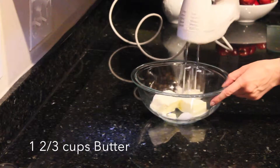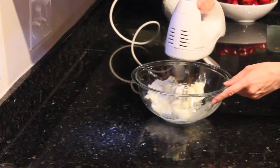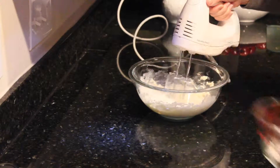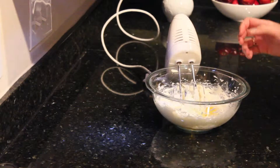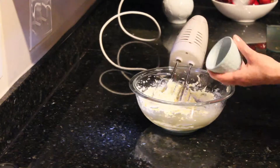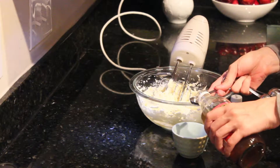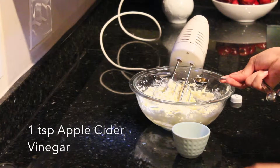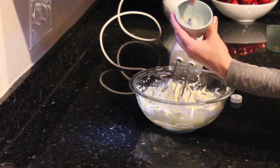Mix the butter and the coconut oil with an electric mixer until the mixture is soft and fluffy. Add the sugar and continue to mix for about two minutes. Add in the egg and mix until everything is well combined. Now add in the mayonnaise — because I'm adding the mayonnaise I'm not going to add any salt. Then add the apple cider vinegar to the baking soda and mix it until all of the baking soda is dissolved.